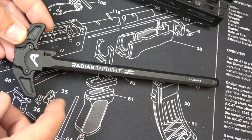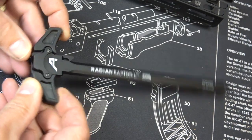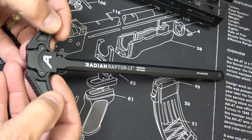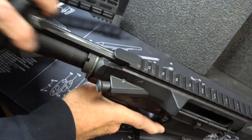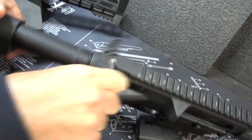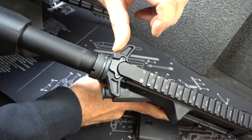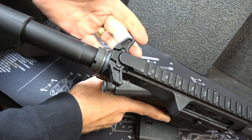The M5E1 also has the Radium Raptor Lightweight Ambidextrous Charging Handle, made from 7075 T6 aluminum and designed for the AR-10 style. They've added an over-molded polymer over the metal handle, and these are ambidextrous — you can grab them on both sides or singular on either side. It's a very smooth feel, and the polymer is very grippy so you don't have to worry about losing your grip. There are teeth on the back and on the front, making it just a really excellent design.